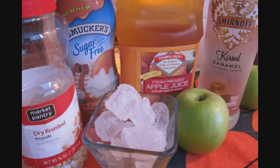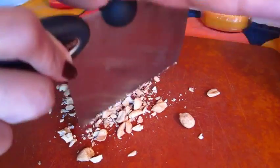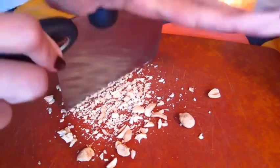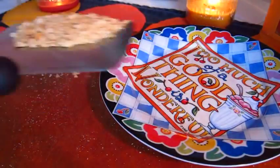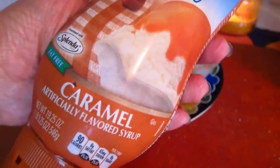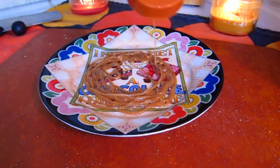It's going to be really simple, just a few ingredients. So if you guys are ready, let's get started. We are going to start off by chopping up some salted peanuts just like so, and then we're going to scoop them up and place them down on a plate.